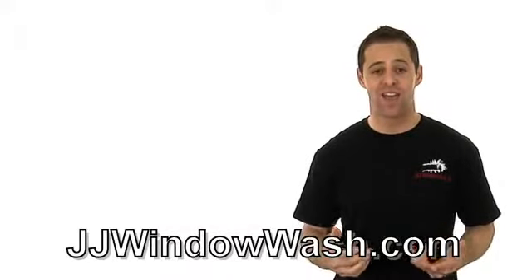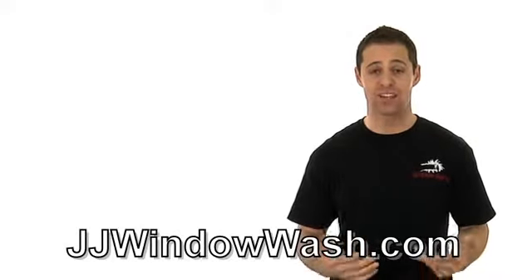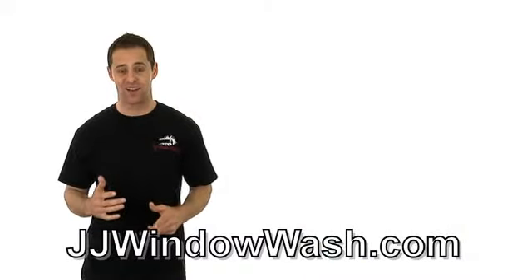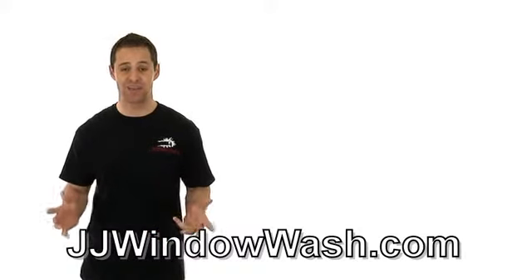It's really important when you hire a company to come do some work for you — window cleaning or any type of cleaning otherwise — they need to be uniformed, but also their vehicles. The vehicles of the company that you hire should look good, should be professional, should have graphics on them, and lettering explaining exactly what that company offers.